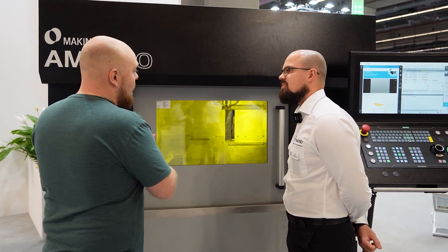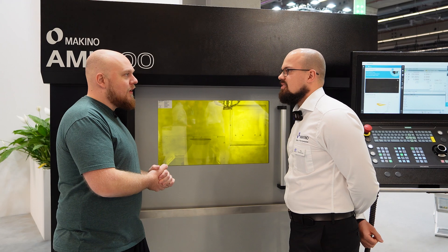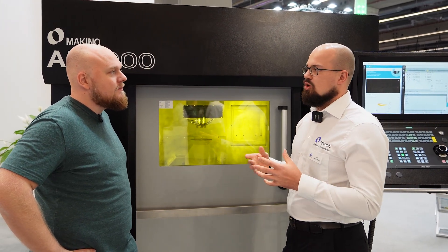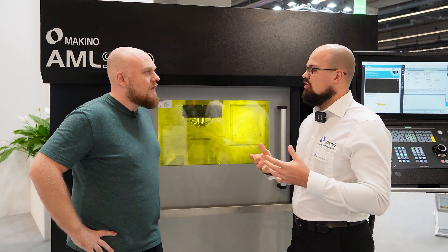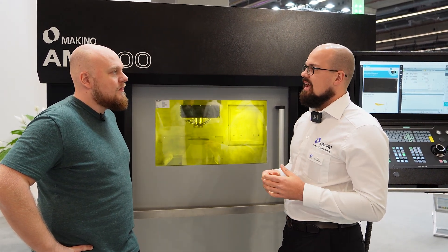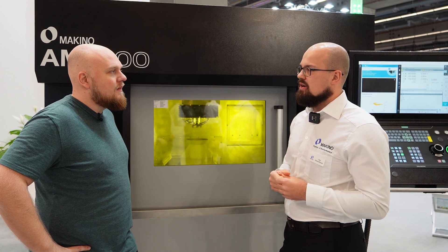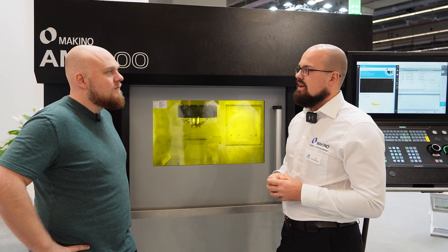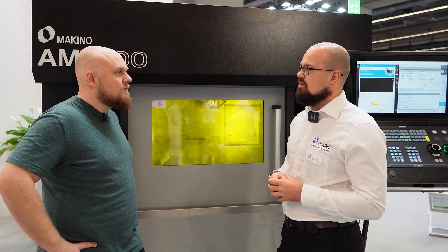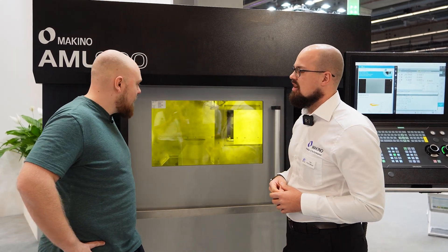Now Makino, where are you from? Are you a German company? We are not a German company, we are from Japan. Makino is a global milling machine company with core business in milling and electrical discharge machining. Our Makino Asia branch located in Singapore has started developing our AM machines two years ago. So the production and development of these machines comes from Singapore.